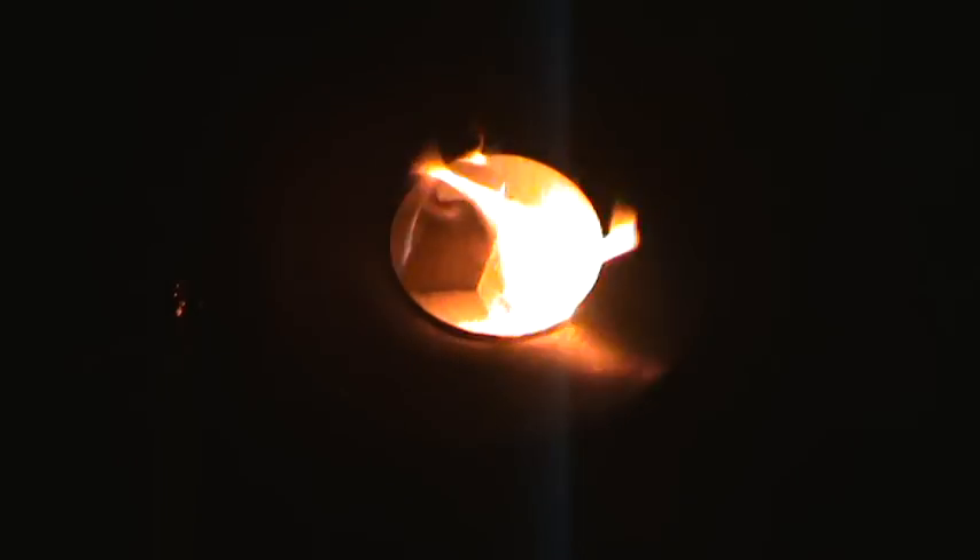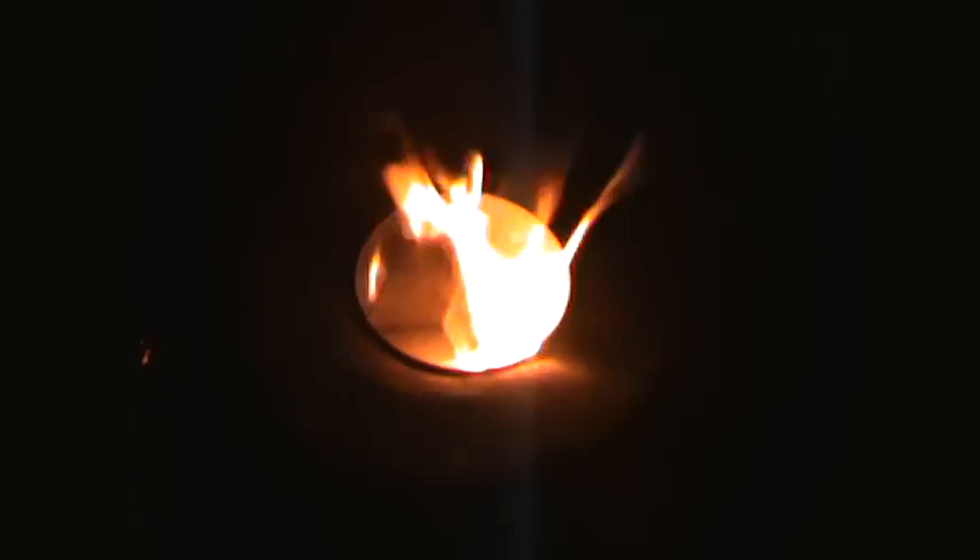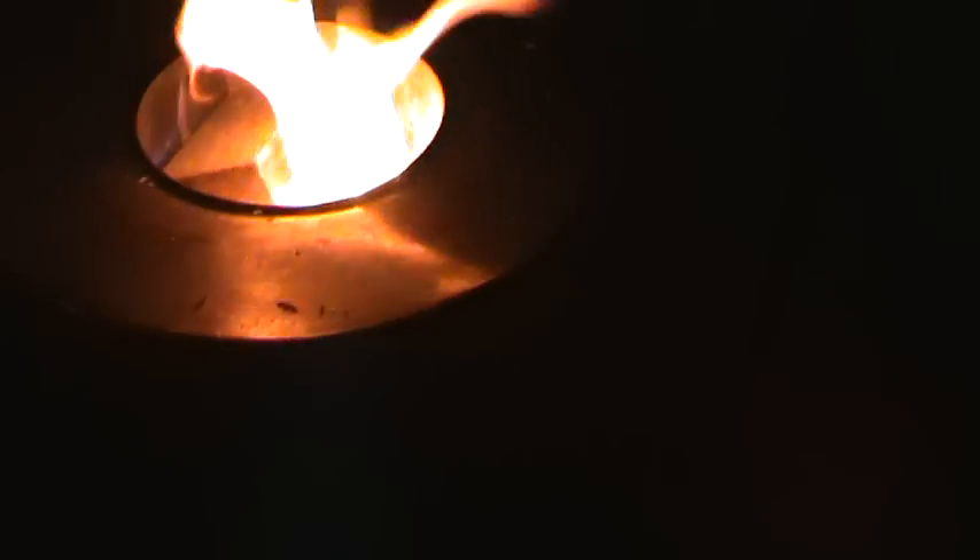...is I'll just put a block of wood in the top, and surely that should ignite — like that. You can see the swirl around that. It's just trying to consume it. There we go.